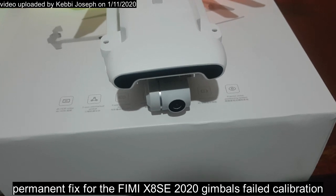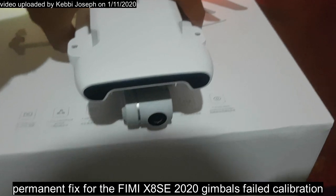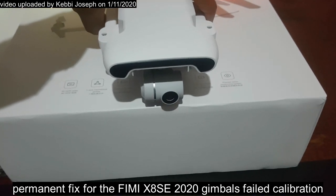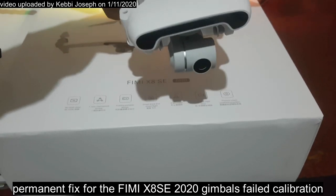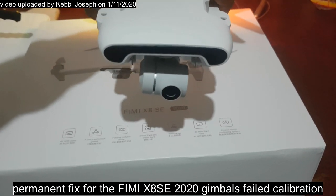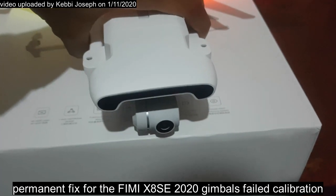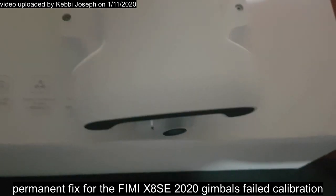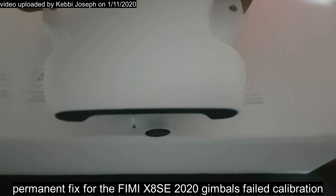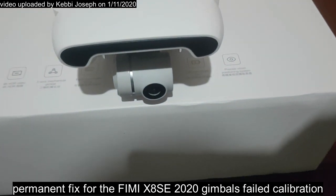If you couldn't see what I did at first, now you can see the fix has been applied. Look at the edge of the box and the gimbal — it's quite straight now. Even when you move it, it responds correctly. The fix has been applied and it's now very straight. You can always adjust further until you're satisfied. Ladies and gentlemen, thank you so much.